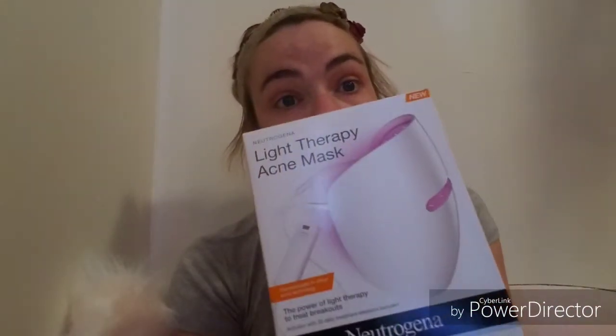I've been meaning to come back and do this video for a while but haven't had the time. I'm going to tell you about my experience with the Neutrogena light therapy acne mask. I'll edit in some other videos I took while doing it a couple months ago. It seemed like I could notice a little bit of difference, but it wasn't enough to keep using it honestly.